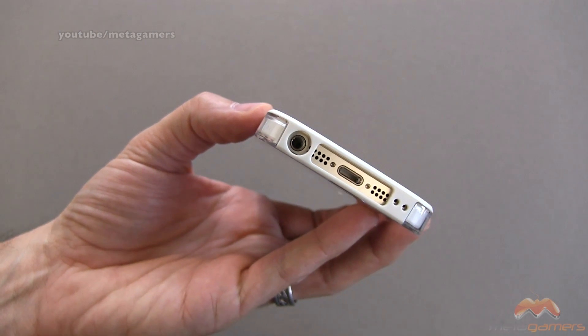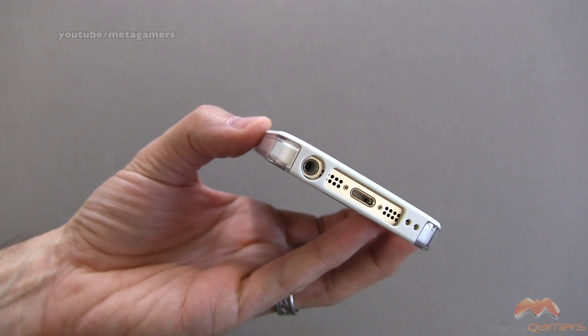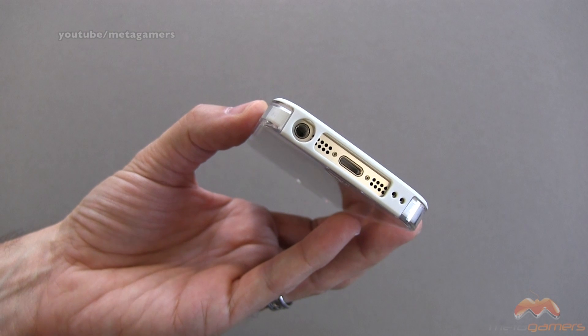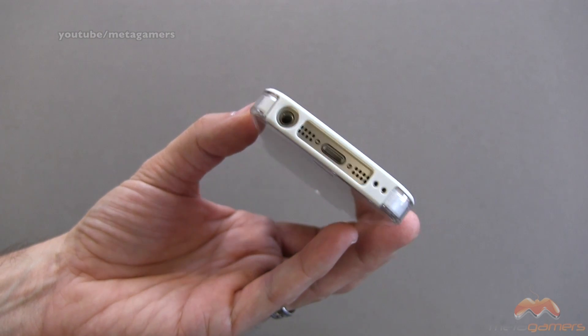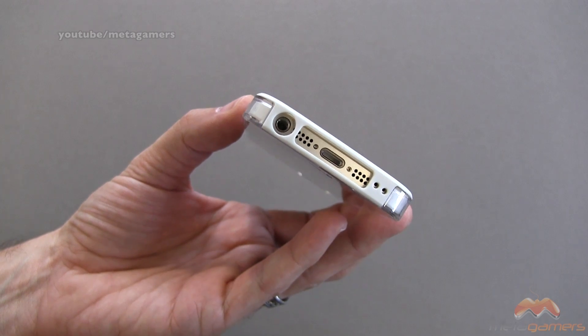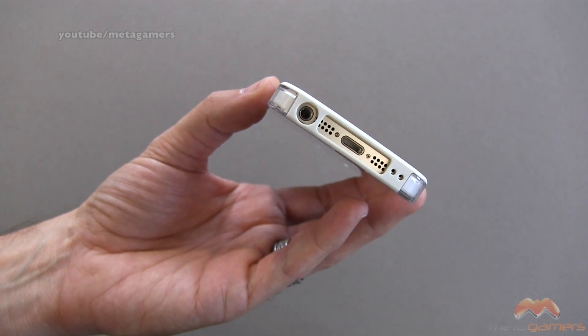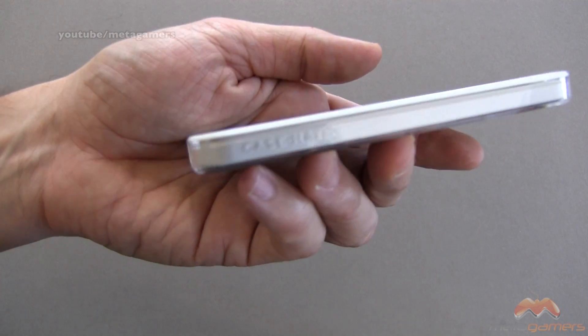Down below, you can see what this is going to look like. We've got our headphone connector. Now, if you've got an oversized connector, you might run into an issue with that. Here is your lightning connector, your speaker and your mic. There is no issue with sound pickup or sound coming out of the speaker. As far as the lightning connector goes, I haven't had a compatibility issue with any connectors that I've tried thus far. Of course, if you go trying to dock it, you might run into an issue there.